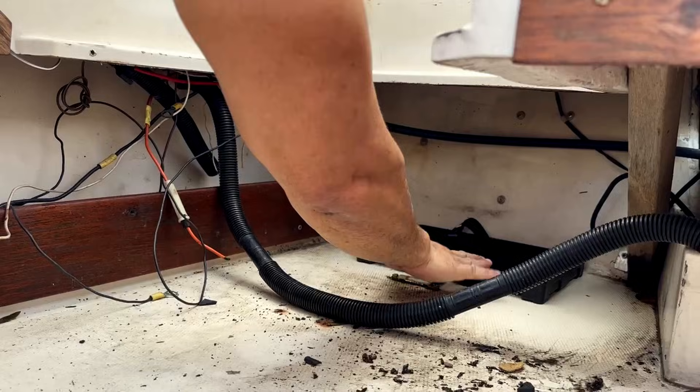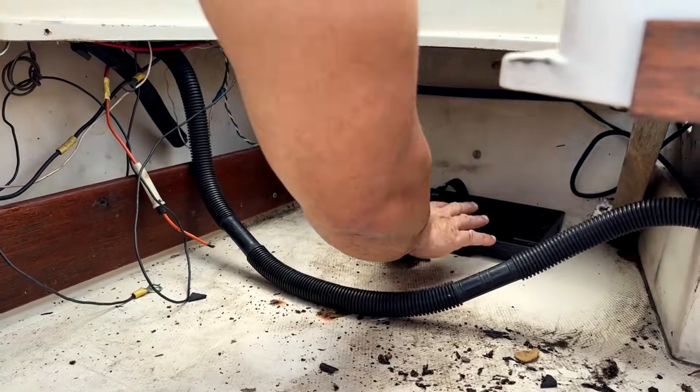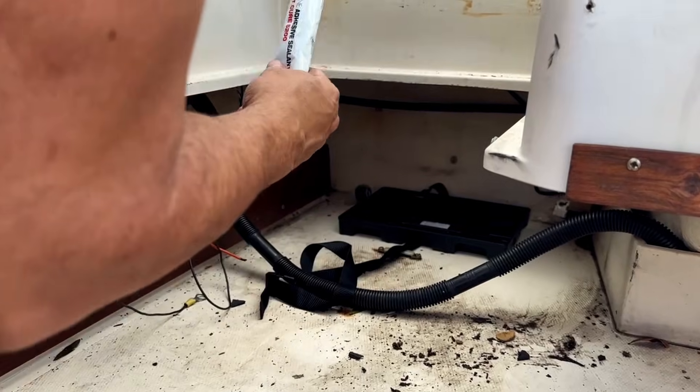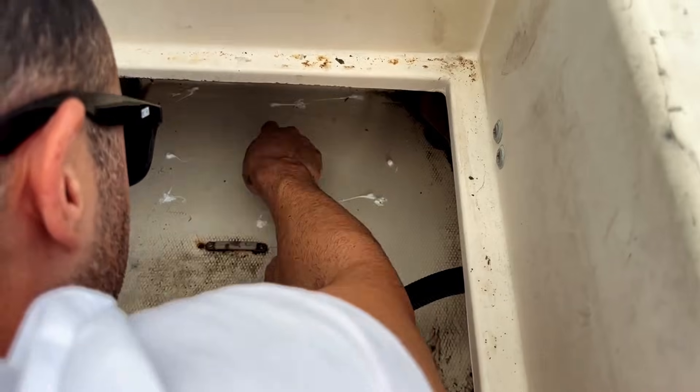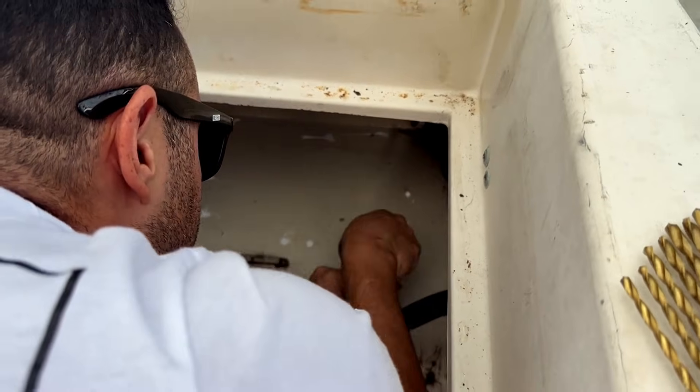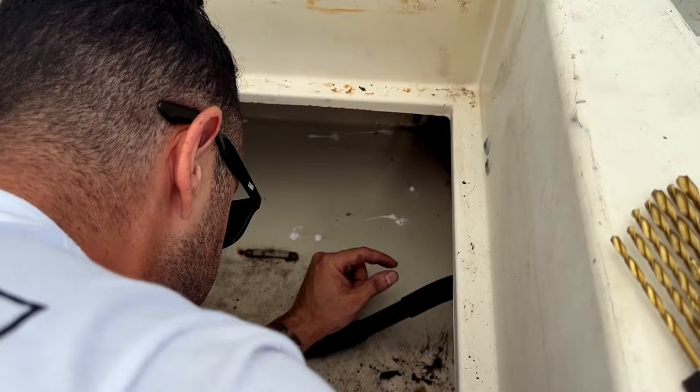Now we're going to screw the battery trays to the floor. We've got our adhesive and our batteries — starter battery on this side, house battery on that side. All the holes have been covered with marine sealant, and now we're going to place the platform on here.